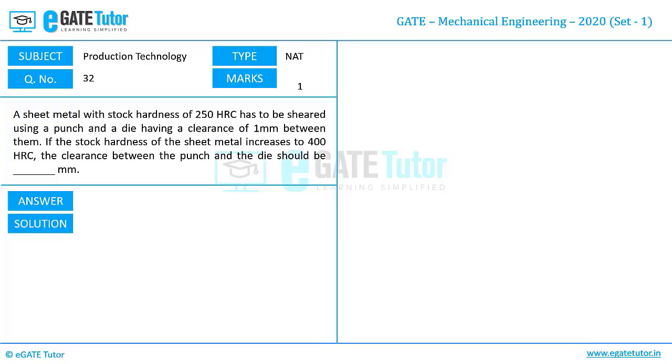A sheet metal with stock hardness of 250 HRC — HRC means hardness is measured on the Rockwell scale on C type — has to be sheared using a punch and a die having a clearance of 1 mm between them. If the stock hardness of the sheet metal increases to 400 HRC, the clearance between the punch and the die should be how many mm?